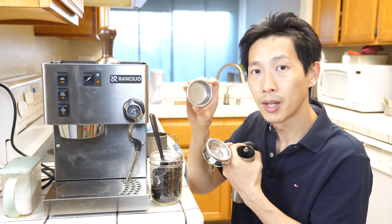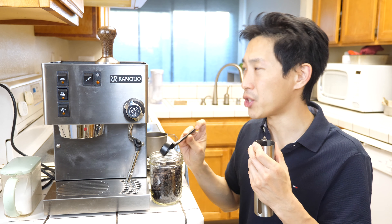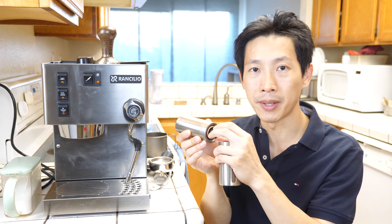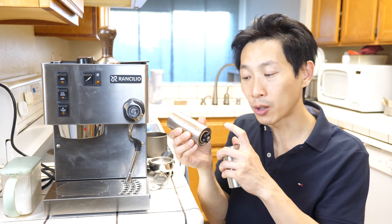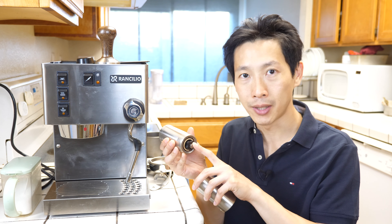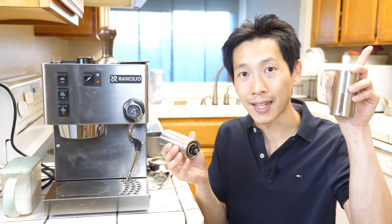This espresso maker comes with a two-shot version or the one-shot version. Today I'm only going to make one shot. I added an extra nut over here to lock this mechanism in place, because what happens is when you start using this too many times, it starts to loosen and the grind size changes on you. If you want more details about this nut that I put in and maybe you want to try it on your own, I'll leave a video to that over here.